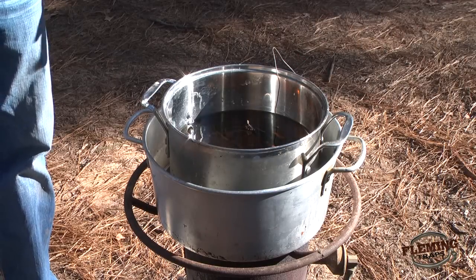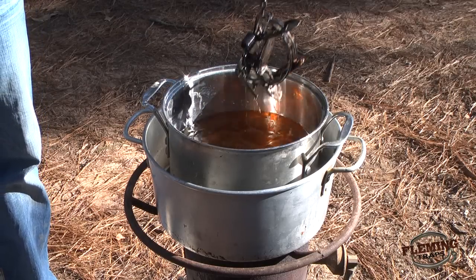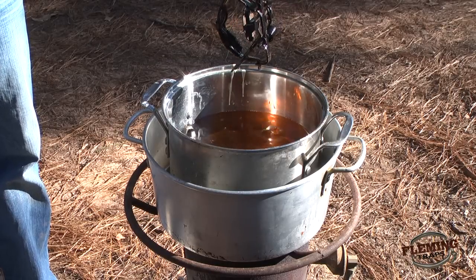Now it's time to remove our trap. When you pull it out, the wax should roll off of it just like water — you'll get a good thin coating of wax — and I will get it hung up to dry.